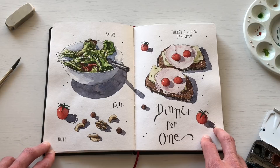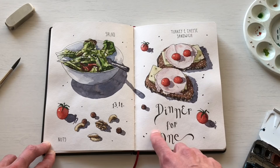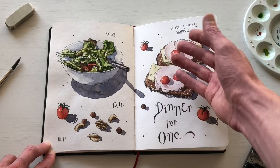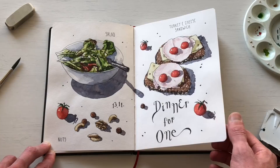For this food sketch I sketched my dinner one night — turkey and cheese sandwiches, a salad, and some nuts. I also tried playing around with some new lettering. I love how lettering and sketches complement one another, so this was a fun way to experiment with that alongside another food sketch.